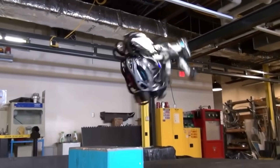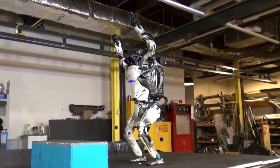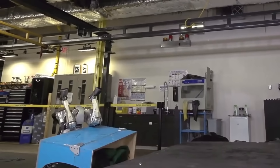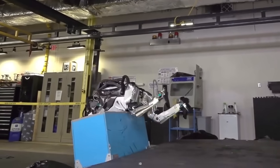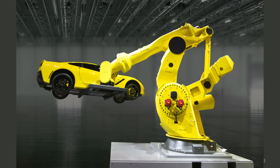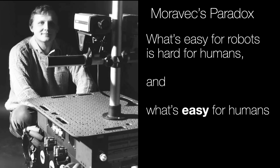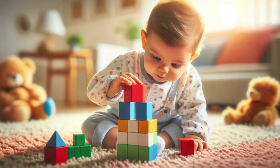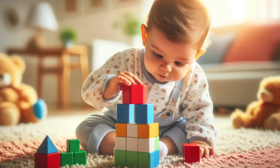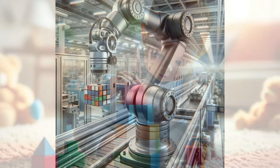We've seen images of impressive robots — they're pretty amazing. But those of us who work in the field, the reality is more like failure 99 out of 100 times. There's something that explains this called Moravec's paradox: what's easy for robots, like picking up a large heavy object, is hard for humans. But what's easy for humans, like picking up some blocks and stacking them, is very hard for robots.